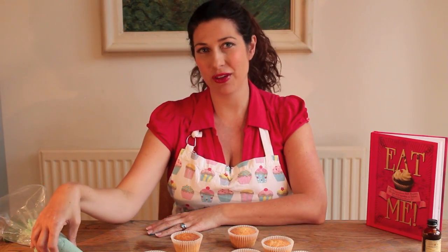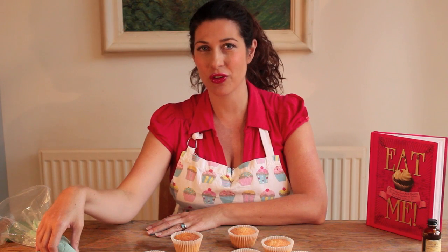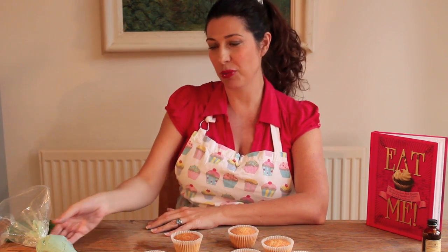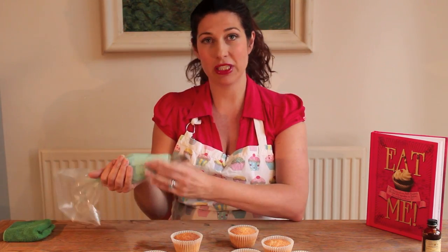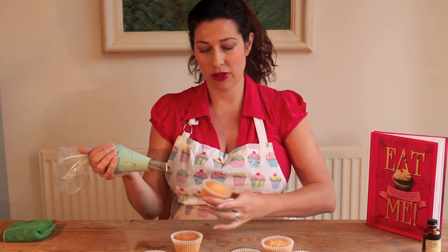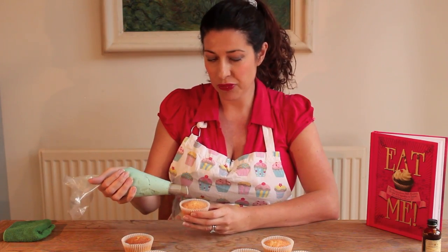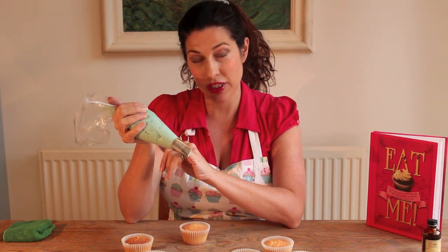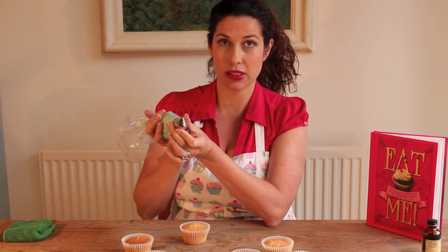Hi, I'm going to show you how to pipe roses onto cupcakes today. This is a bit different to the technique that I've done in the past on my videos. I've got a cake here and this is a Wilton 127 tip, and you can see what it looks like there.